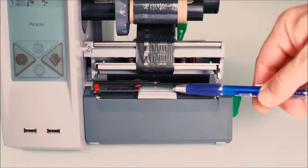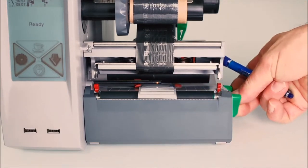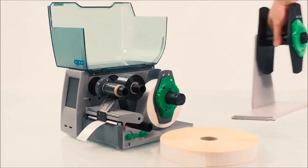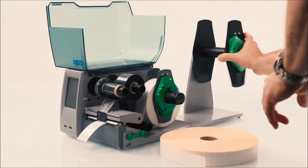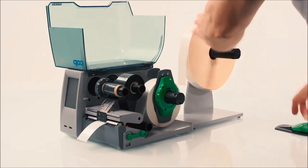The position of the label sensor is variable. If you have, for example, multi-track labels, you can adjust the label sensor to choose the correct sensing position. If you want to print on a bigger label roll, we offer an external unwinder as well. Just click the unwinder onto the rear side of your printer — no additional tool is necessary. Insert the material as usual and here we go.